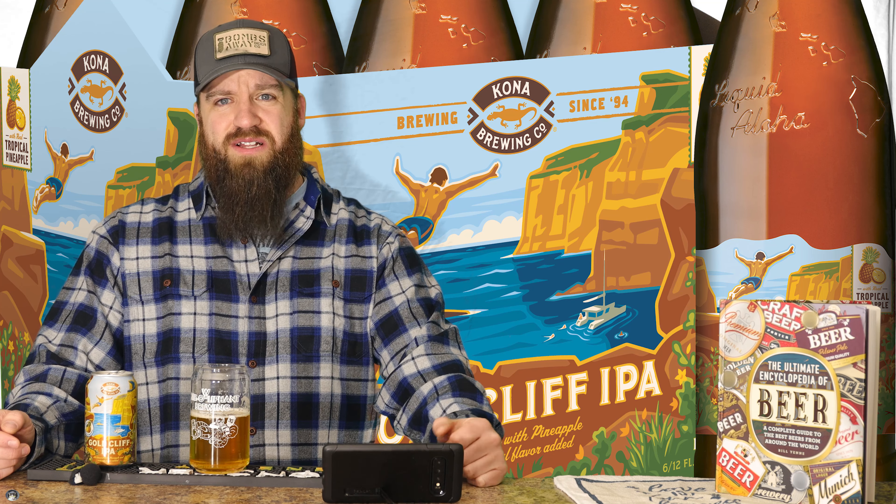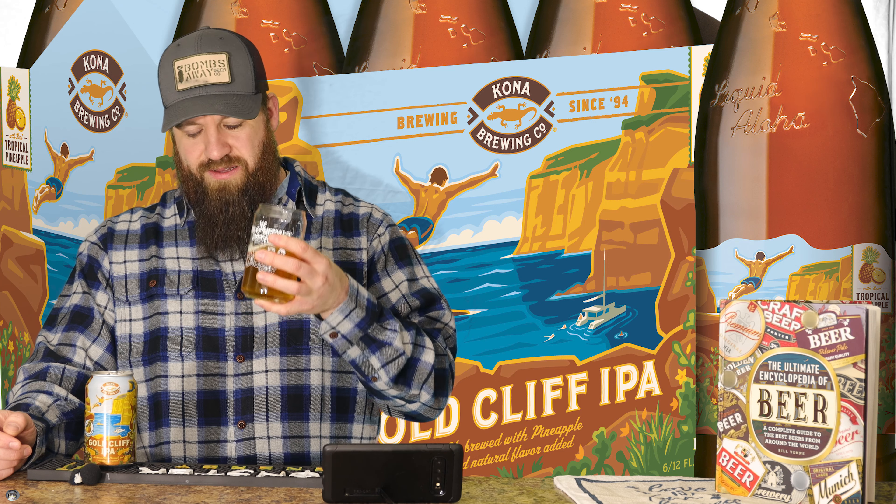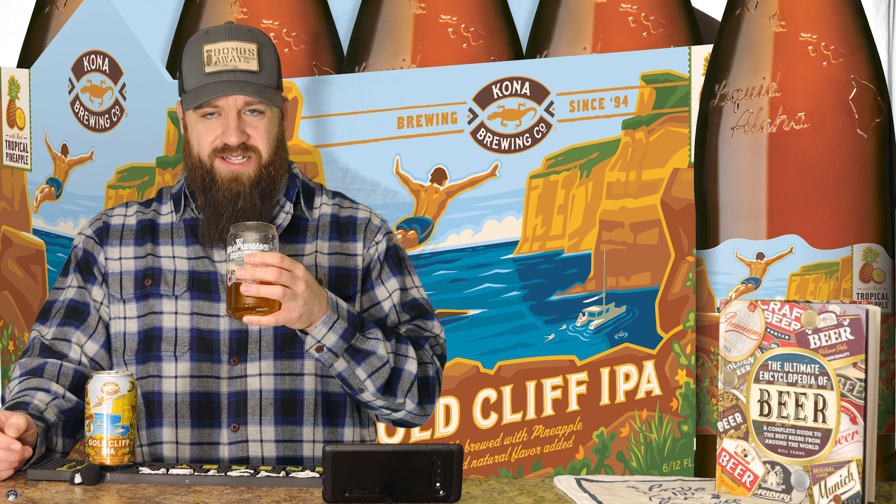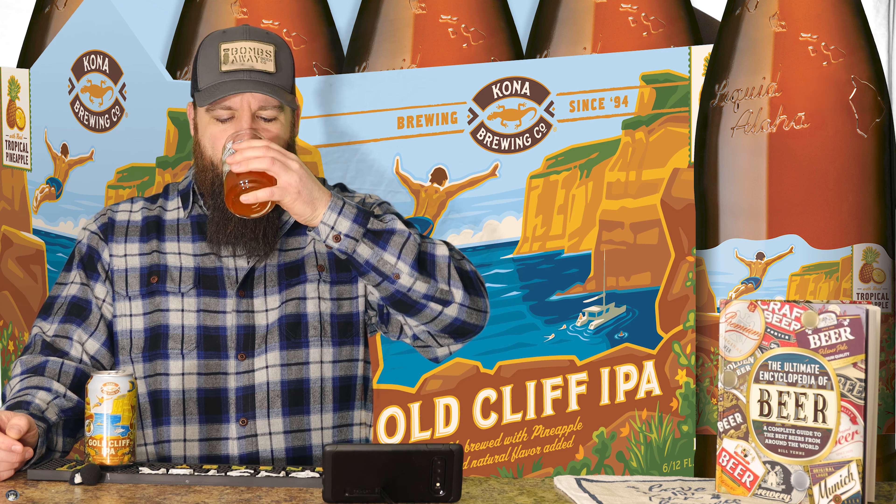And if you are calorie conscious, maybe this is something you want to experiment with. It's not a beer you want to put down a bunch of in a row — it's not a sport-drinking one, as most IPAs are not. But at 7.2%, you're going to have a good time with this one. And as cold as it is here in Minnesota, it's March and we're in single digits again.